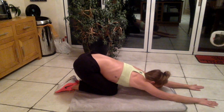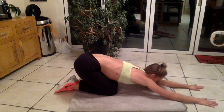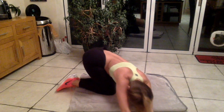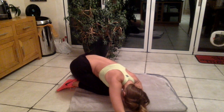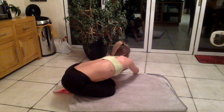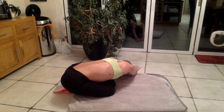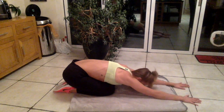We'll always start in the child's pose — a really relaxing stretch. I always walk from side to side a little bit to get really deep in that stretch, and then walk around to the other side. It's a really good stretch and a chance to relax. When it comes to stretching, you really want to put in your breathing.